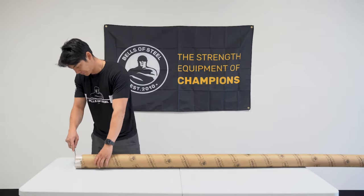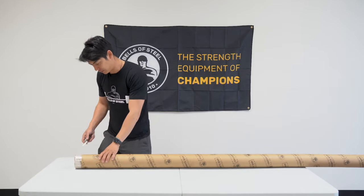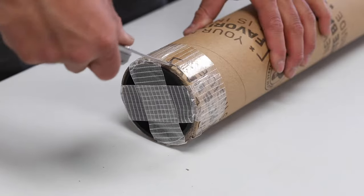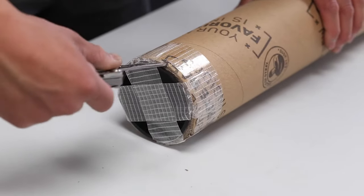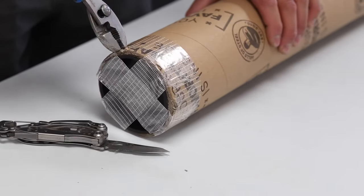First I'm just going to cut this tape here. This is reinforced tape that holds very well during transport, and there are staples throughout the tube just to keep the cap in place during transportation.